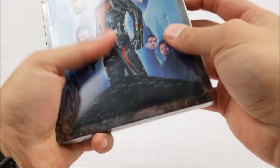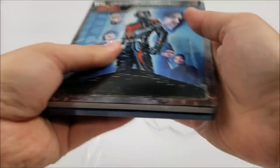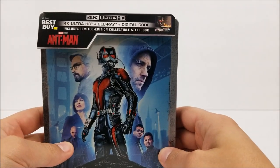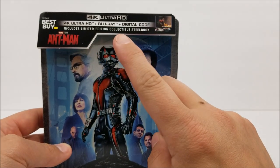I do like this one. It doesn't look as grainy as the Doctor Strange one. We do have that poster artwork on there. Up at the top it says it comes with your 4K disc, Blu-ray disc, and that digital download code. Includes limited edition and collectible Steelbook.